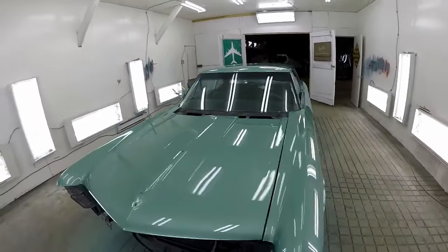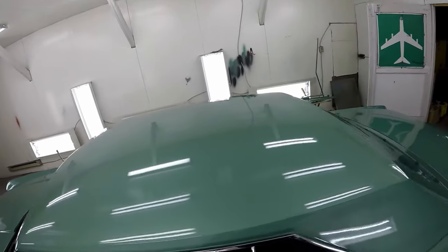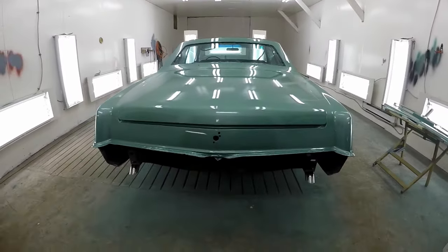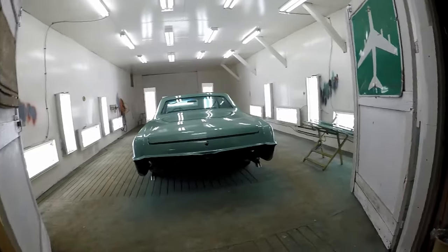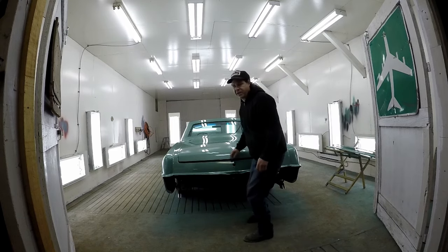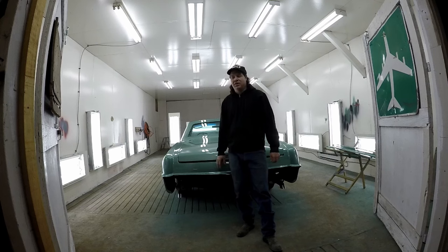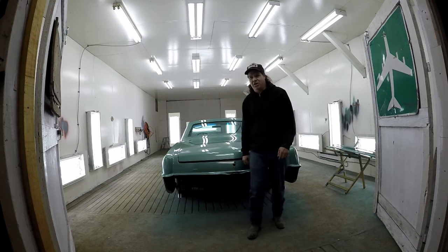Definitely going to try and get a shot of this when it goes outside and we're fully done. Thanks for coming along on this one — lots of fun as always. I can't wait to be doing more clear coat and candy work on my own cars, which are going to be a little different than just a repaint. Thanks again.